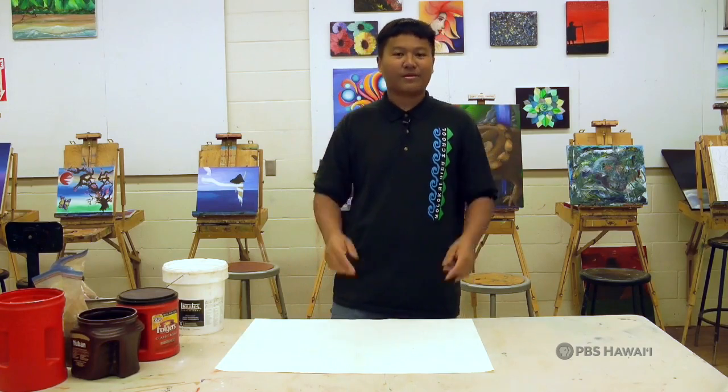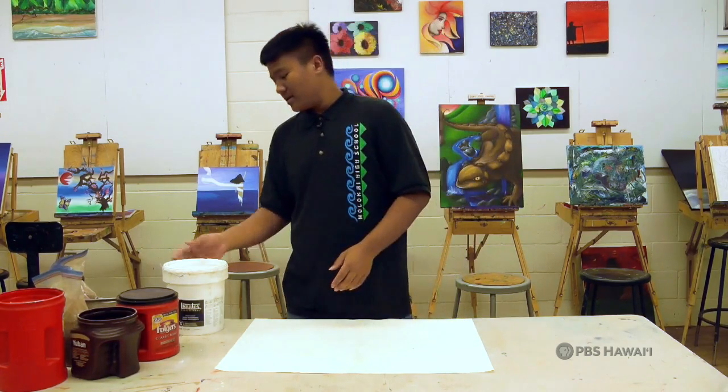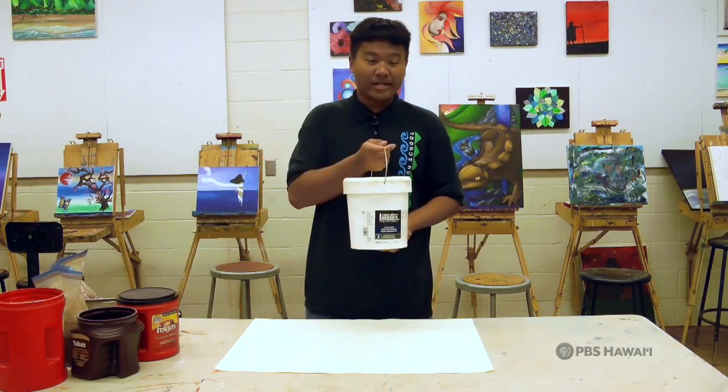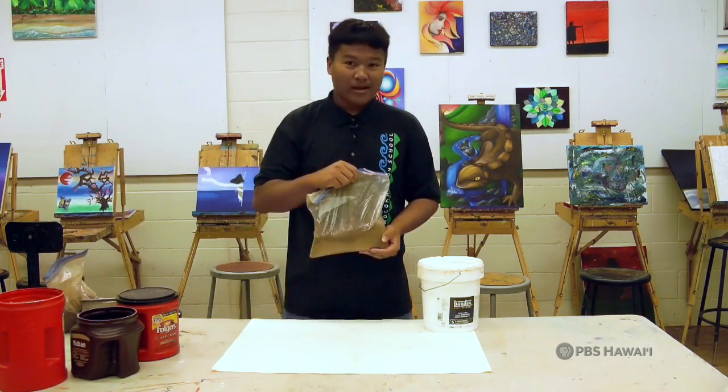Okay guys, here we are in our studio. What we'll be using to make our red dirt paint is clear acrylic medium as our binder, and we'll be sifting red dirt as our pigment.